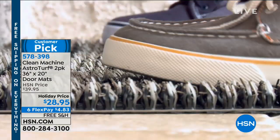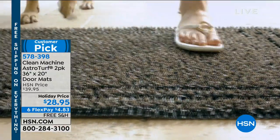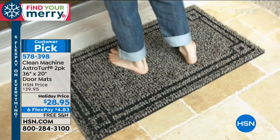What you don't want is the dirt, the sand, or the mud coming into your house. And when your cute little pet comes in, you don't want whatever they're dragging in either. So this is the solution for you.